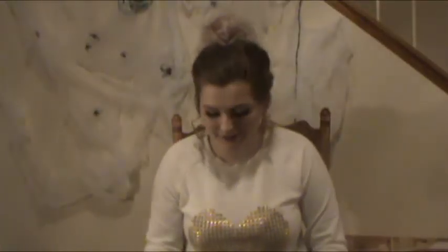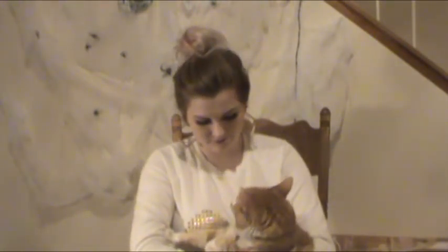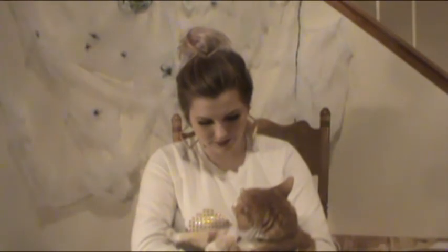My kitty's here — do you want to see him? He's probably going to get mad at me. This is Pumpkin. He doesn't like being held, but I like holding him because he's all snuggly.